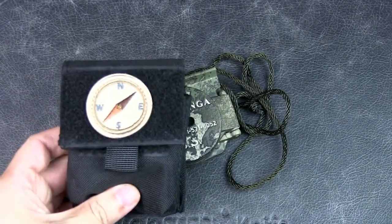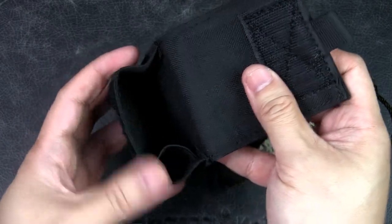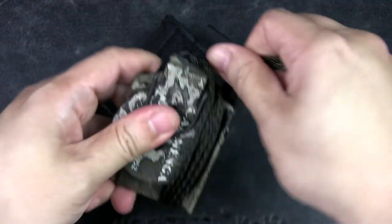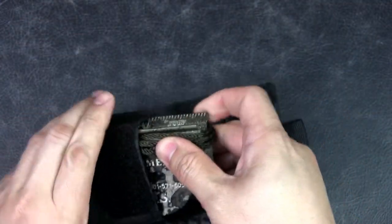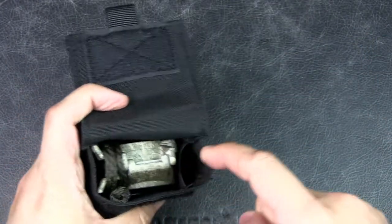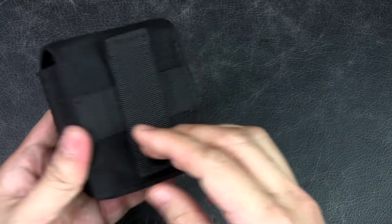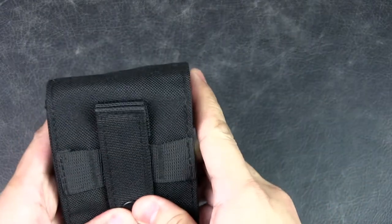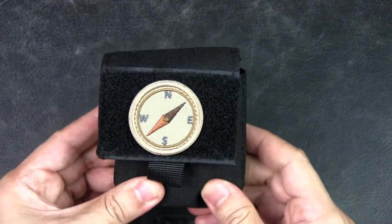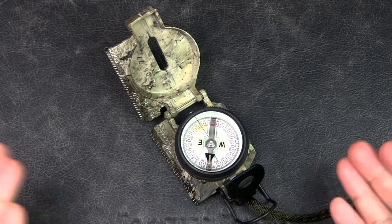I got myself another pouch — this nylon pouch was originally designed for a pack of cigarettes, with an inner pocket for a lighter. I store the compass in the main compartment, coiling the lanyard around it. You can see how snug that is. You can also put an additional item — like a knife, lighter, coil of paracord, or fire steel — in the small compartment. There's a MOLLE attachment on the back so I can attach this to my pack or belt, and I put a compass patch on the front so I won't forget what's inside when I'm dehydrated and delirious in the field.